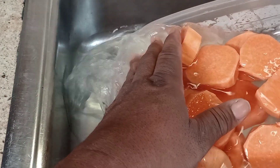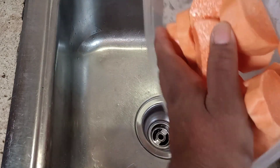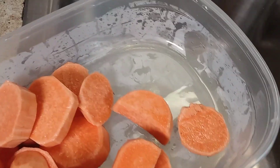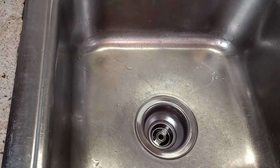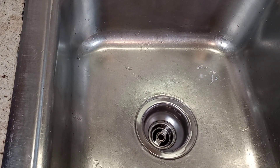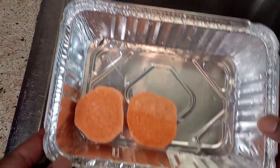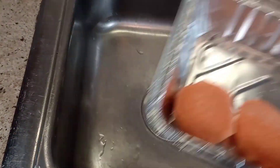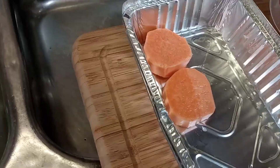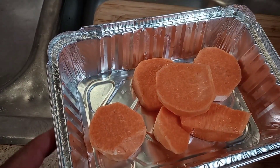Like I promised, I already have them washed and all of that good stuff, and I will be placing them in a little small aluminum pan. This is just some dishes that I will be preparing for you guys, getting you ready for Thanksgiving.